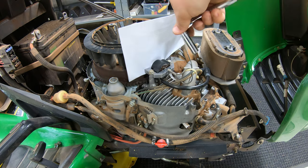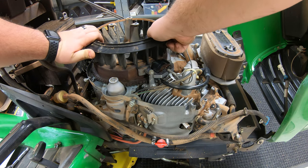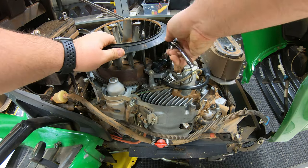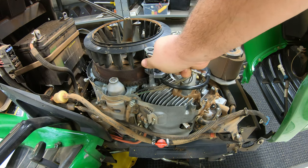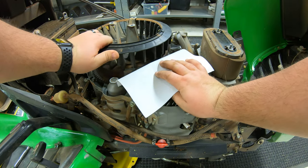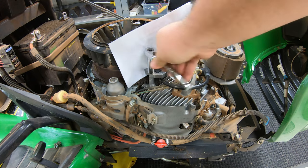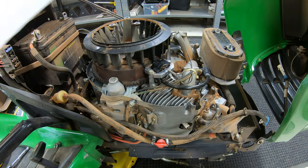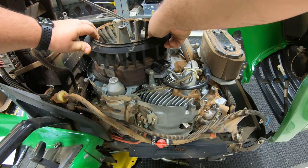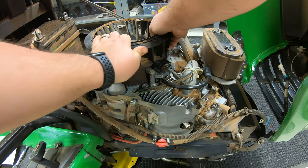From here, we are going to tighten down our ignition coil and pull out on our piece of paper. We'll go ahead and continue to rotate to make sure we don't have resistance. We do have just a little bit of resistance, so we are going to loosen up, rotate back out, get our paper back in, and rotate our flywheel back over getting it in line. Once again we'll tighten this down, pull out our piece of paper, and rotate until we get that magnet back by our coil — making sure we're smooth.